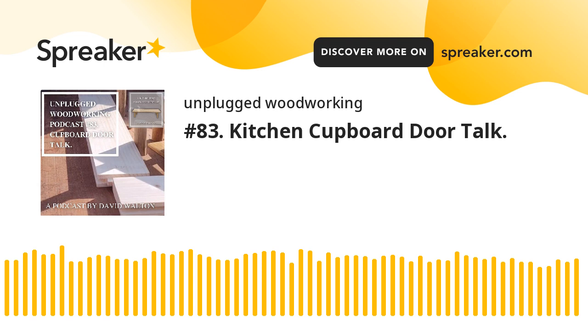Hello everyone and welcome to another episode of the Unplugged Woodworkers podcast. So what have I been up to? I've been continuing with the kitchen cupboard doors. I've got quite a lot to do — I've got the drawers to do as well. It's kind of losing its appeal now. I was actually enjoying it for some strange reason, but I think that's probably because I've got other things I want to do and I'm itching to do.